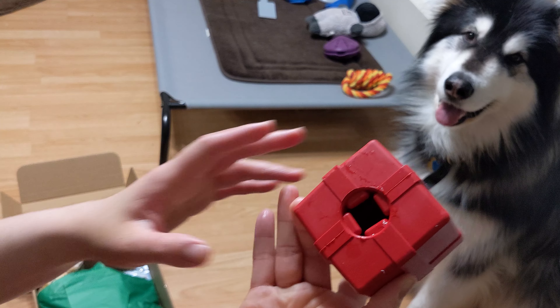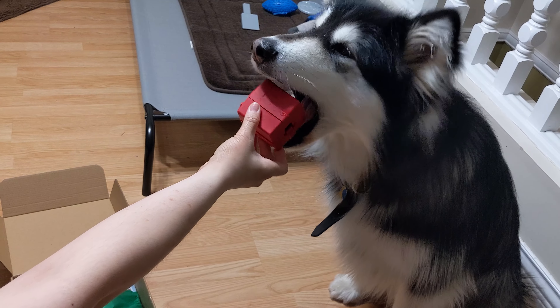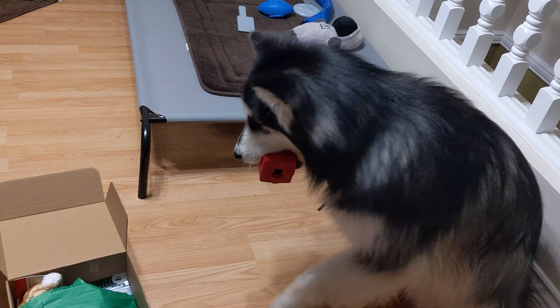I love the color of this one. The back of the gift box is a hole where you can put treats in. I love this one even without treats.